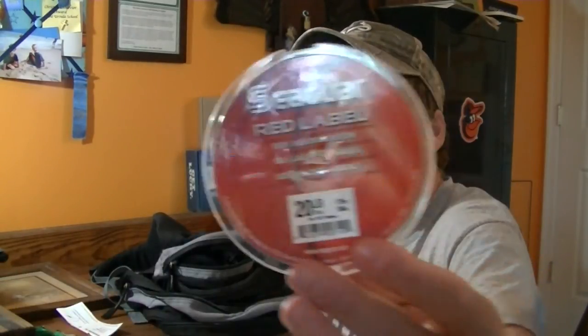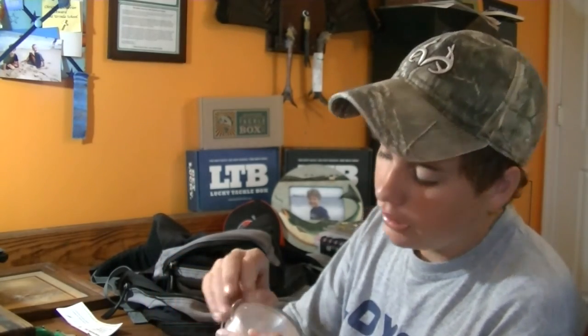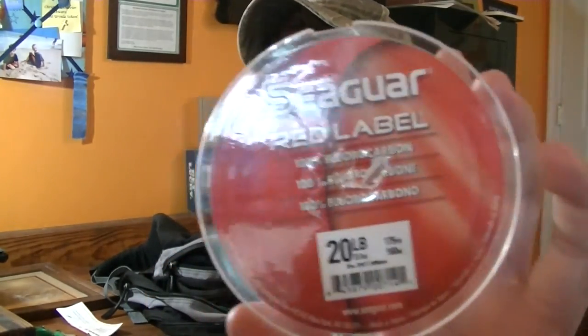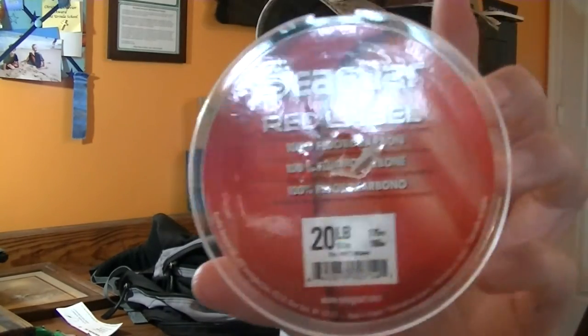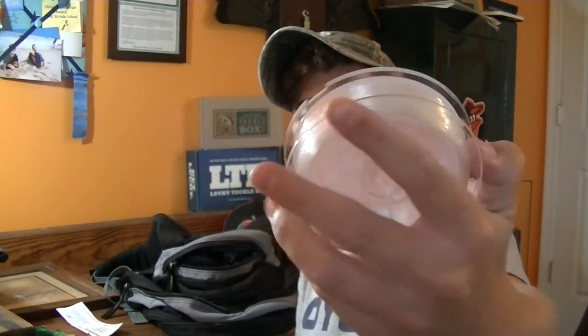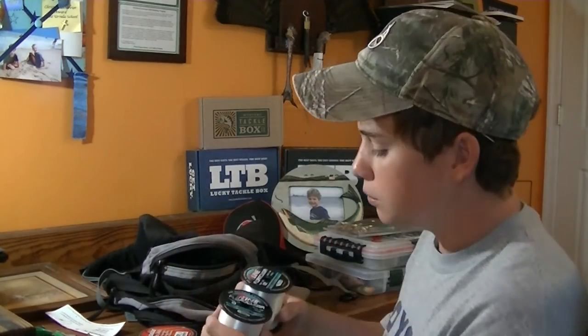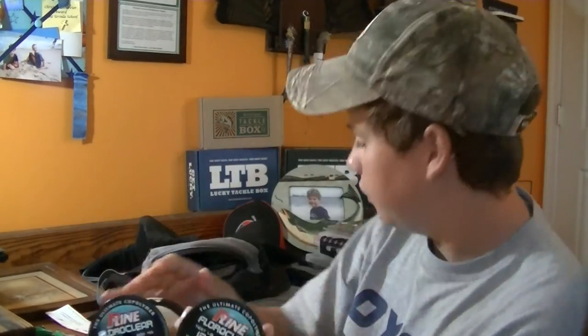The final compartment is my line and scents. I've got 20-pound Seaguar Fluorocarbon Red Label - their cheapest line but still really strong. They have AbrazX and InvizX which are more expensive and work great but too pricey for me. The Red Label is about 10 bucks for 175-200 yards depending on pound test. I also have P-Line Floroclear in 12-pound and 8-pound.